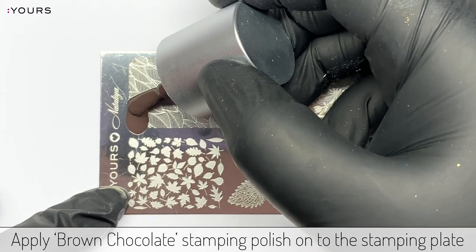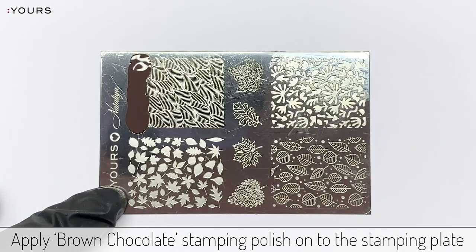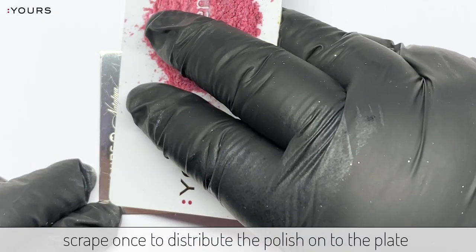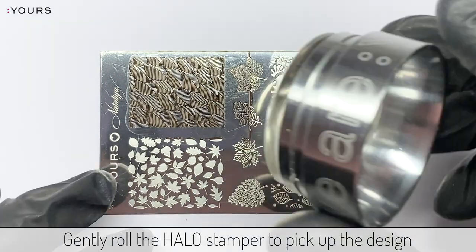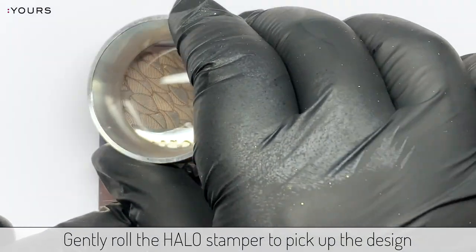Apply Brown Chocolate stamping polish onto the stamping plate and, using the scraping card, scrape once to distribute the polish onto the plate. Gently roll the Halo Stamper to pick up your design.